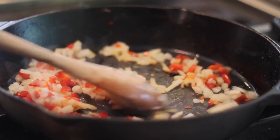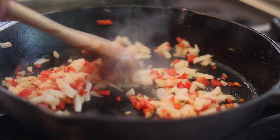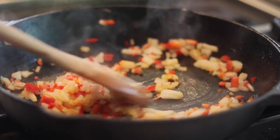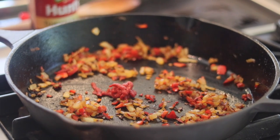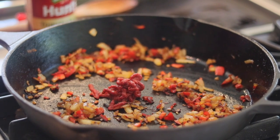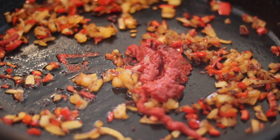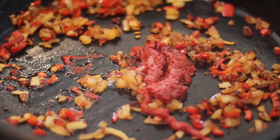Then we're going to add our vegetables. I added some bell pepper and onion to that pan with a little bit of oil so it won't stick. We're just going to sauté our vegetables until they're kind of translucent and tender — maybe about five minutes. Then I'm going to add some tomato paste to the pan. Let that tomato paste sit for about 30 to 45 seconds to bloom and release the oils.